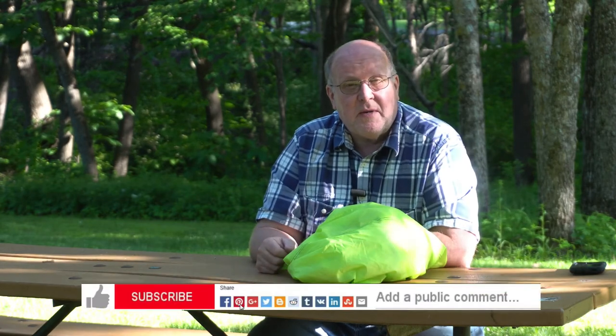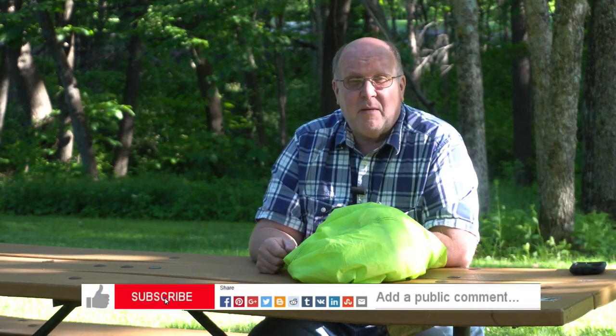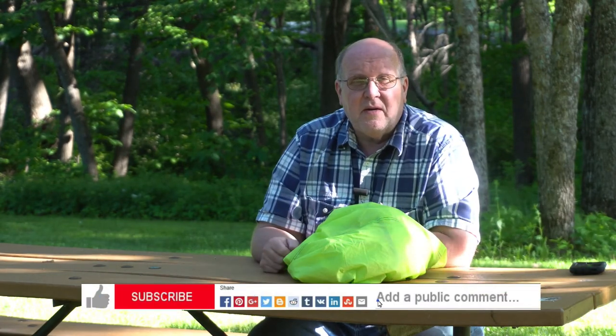This is Backpack Hack coming at you with this trail tip. Be sure to like, subscribe, share, and comment on my videos. Be safe out there and I'll see you out on the trail.